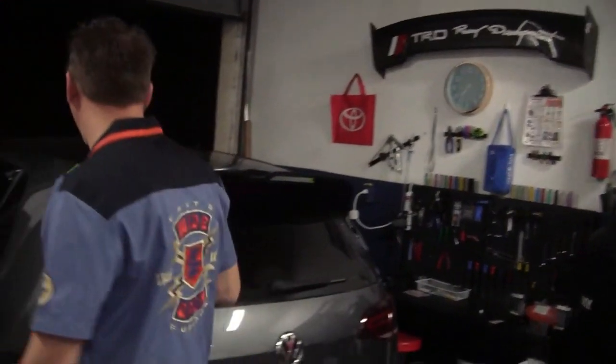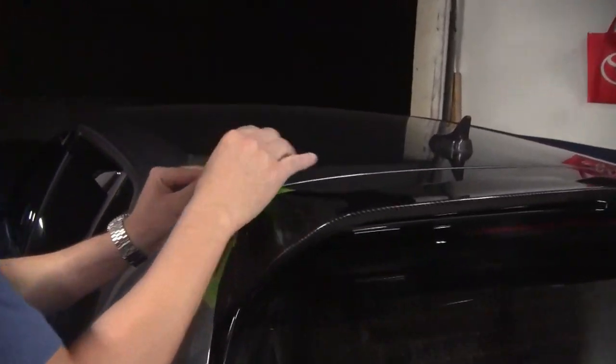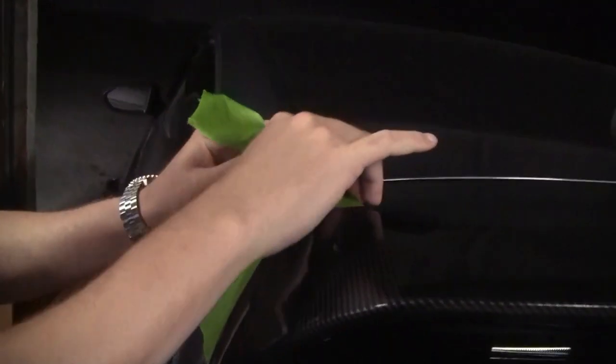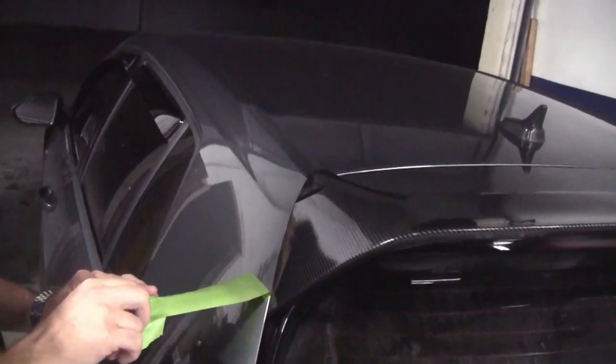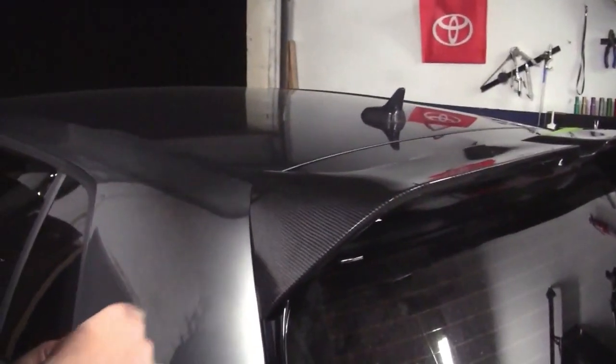All right, so we finished the install about 45 minutes ago. It's been setting — the set time for this is 10 to 15 minutes. I said earlier that you have 10 minutes to work with it, but it's actually 1 to 5 minutes of working time. This stuff sets very fast. So now we're going to remove the tape that we used to hold it down and see how our adhesion works. Worst case scenario, it's not going to stick that well and I'm going to have to use a heat gun.